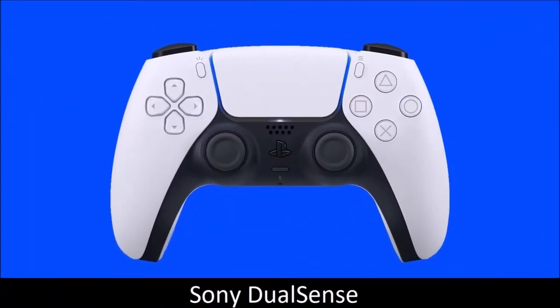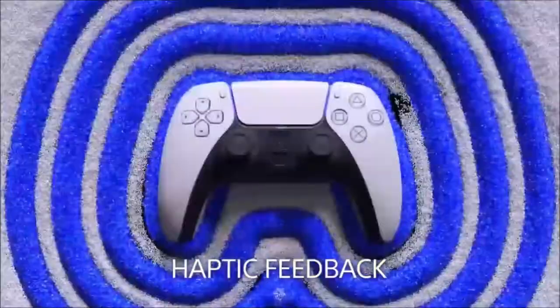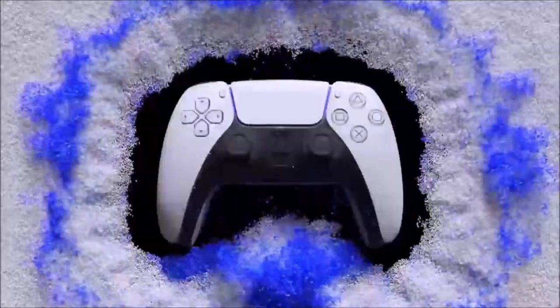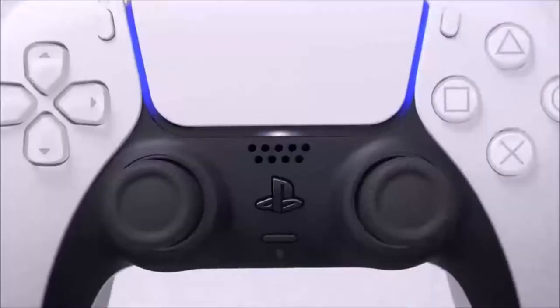Sony DualSense — best PlayStation controller for PC. The Sony DualShock 4 controller is great, and with Bluetooth connectivity, you don't have to tinker much to connect it to a PC wirelessly, like you have to do with a Microsoft Xbox One controller. Now, Sony offers its updated version, the DualSense. The new controller drastically changes the aesthetics of the original — it is bigger and more futuristic.